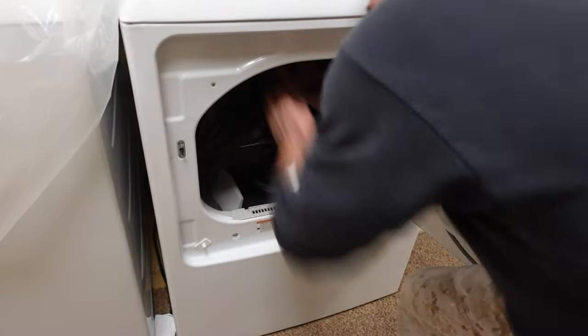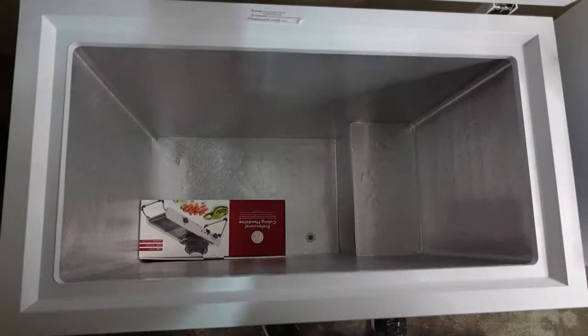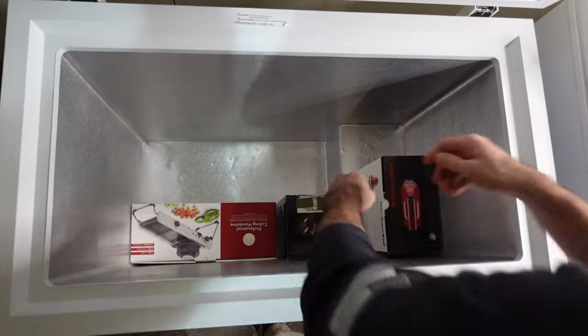Remember that your washer and dryer have space inside them, so you can put items in there. Some washers may require you to lock the drum — look that up for your specific model — but that interior space lets you pack all kinds of items into the drums and save more room inside the truck. If you have a deep freezer, once it's emptied and dry, you can open it up after it's loaded into the truck and pack as many items as possible inside it.